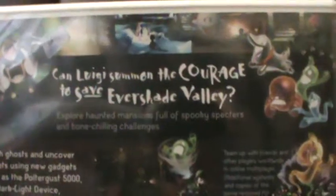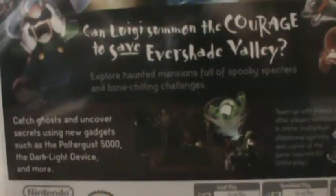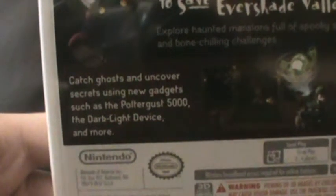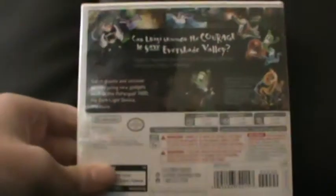On the back it reads: 'Can Luigi summon the courage to save Ever Shade Valley? Explore haunted mansions full of spooky specters and bone-chilling challenges. Catch ghosts and uncover secrets using new gadgets such as the Poltergust 5000 with the Darklight device and more. Team up with friends and other players worldwide.' They also provide an online multiplayer mode called the Scare Scraper. It is rated E for crude humor and mild cartoon violence. You can play locally, on the internet, and use download play.